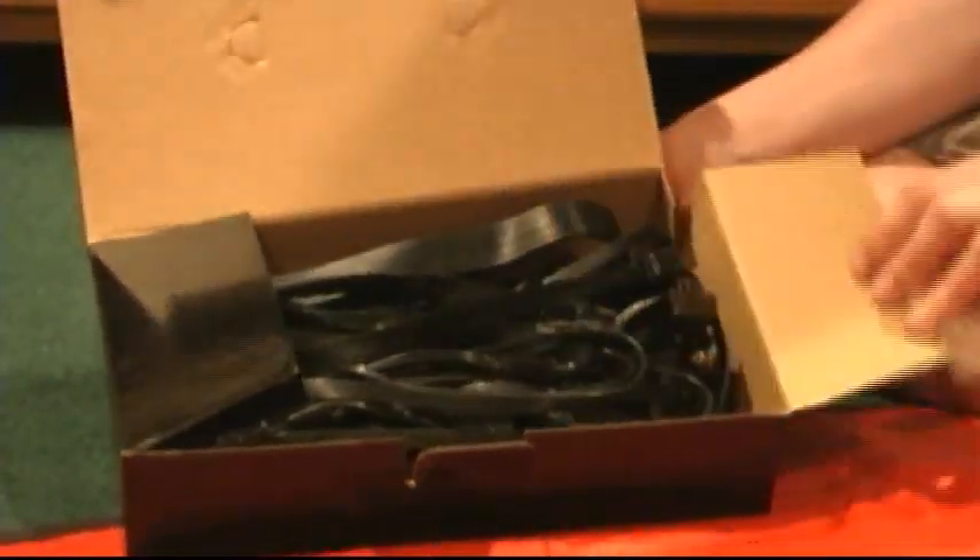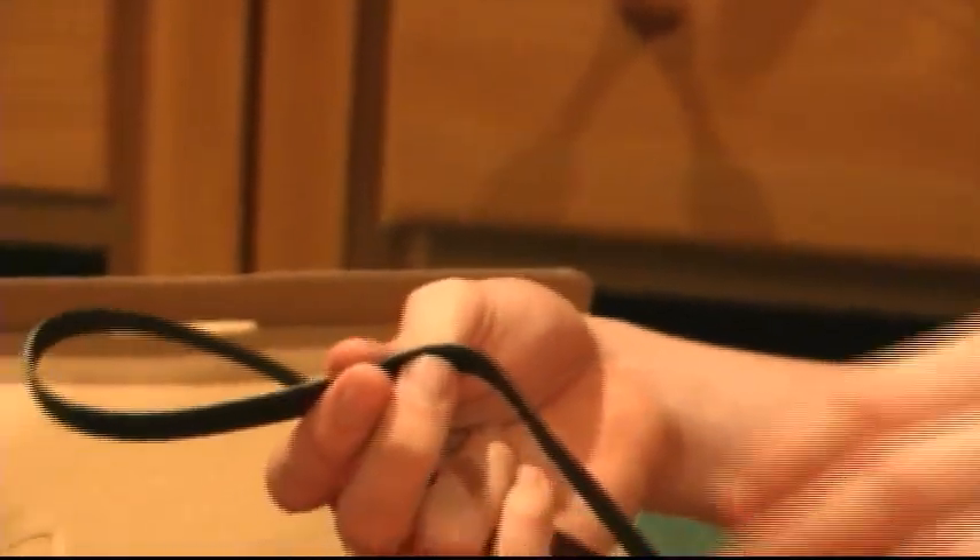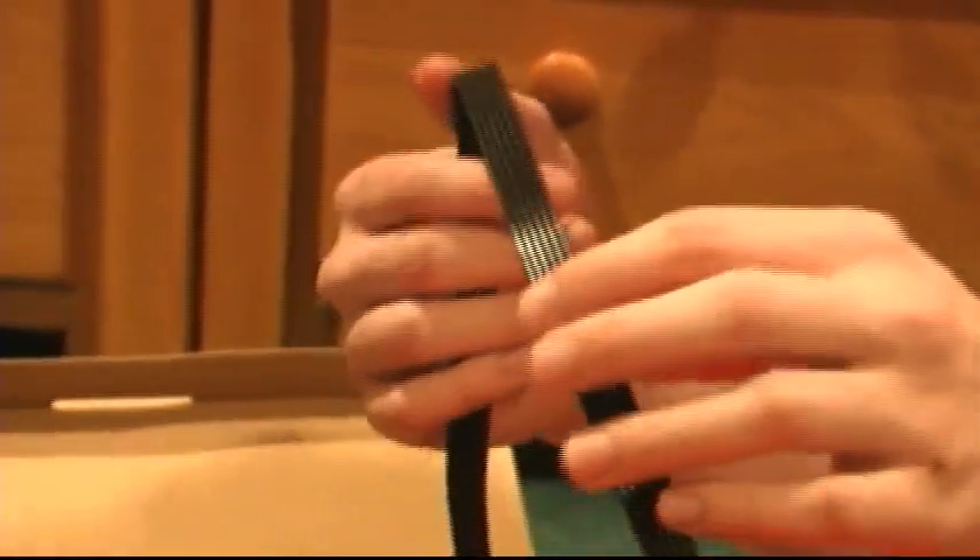The Ultra X3's cabling system is called FlexForce cabling. It was created by Ultra. They are extremely flexible cables, more so than your average power supply cable, that allows them to be routed easily throughout the case, thus increasing airflow and making it easier to organize the insides of your case.